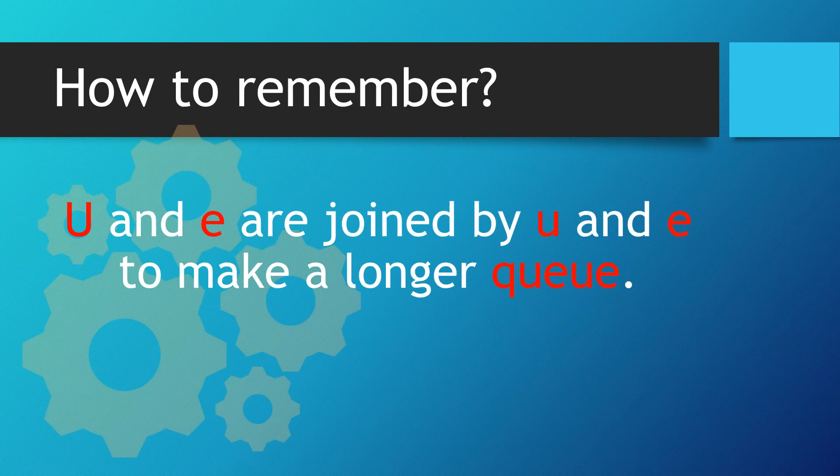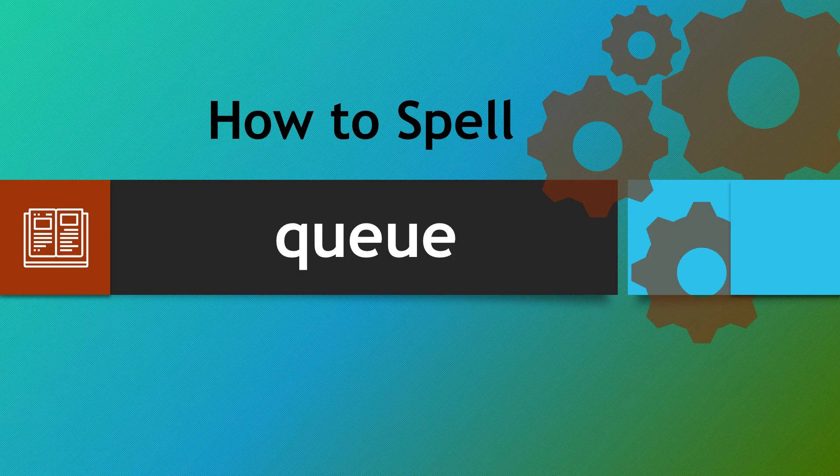Let's recap: U and E are joined by U and E to make a longer queue. Hopefully this will enable you to spell queue properly, leaving out any Cs, extra Us or extra Es. Remember: Q, U, E, U, E. Thank you very much.